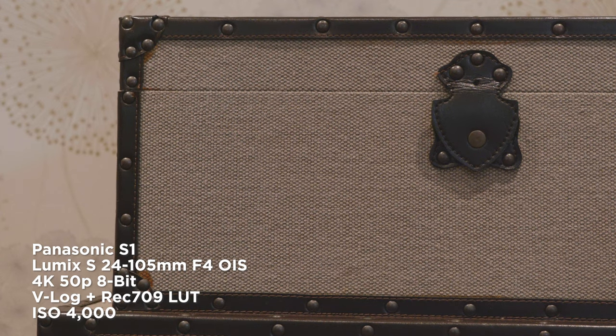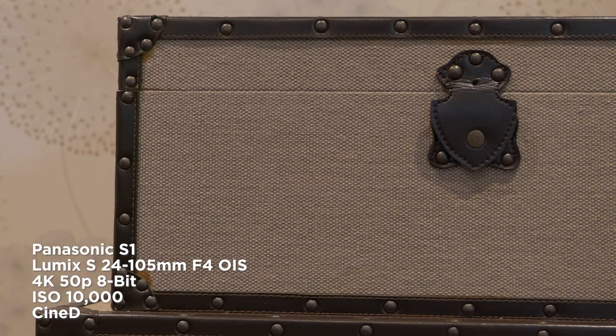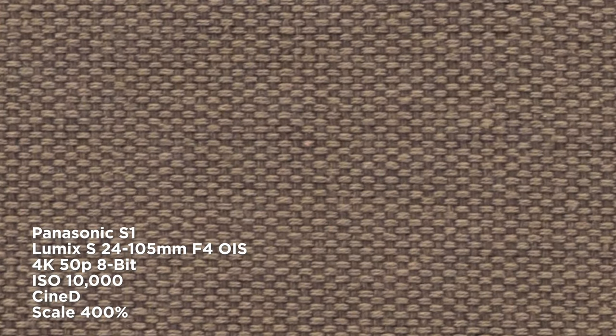This is the footage I got. Now the footage isn't perfect — if you look closely enough, you'll probably be able to see some flickering on the fine detail, but I think that's because of the V-log and shooting in 8-bit. So I did a test with Cine D, and these are the results, which are a lot nicer.